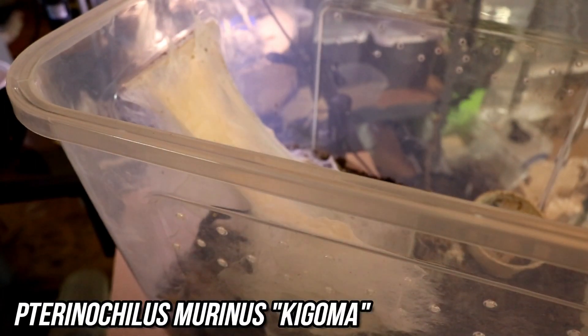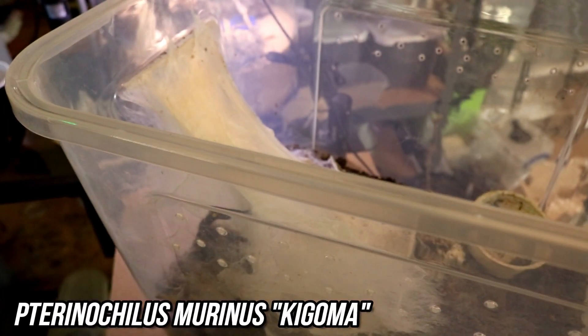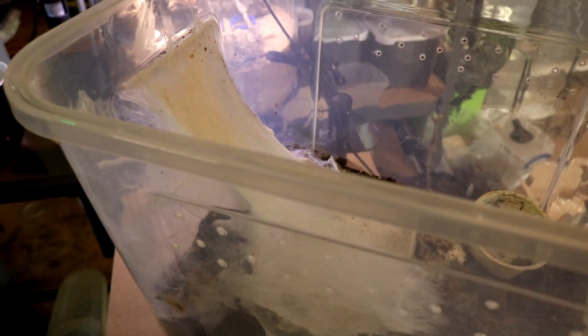What we've got here is the Pterinochilus murinus Kigoma. She laid all this webbing, which looks very, very similar to when she laid it last time in exact, so she may have double dropped. I can't really see — I tried to shine a light and it's really super thick.